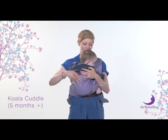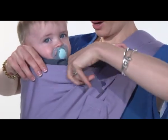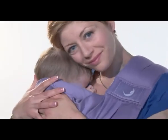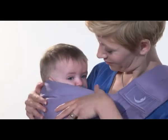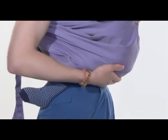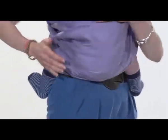The upper railing should then be pulled up to support their back to their armpits, or higher up to the back of the neck to fully support a younger or sleeping baby. With an older baby you can have their arms out. Make sure that baby's bottom is lower than their knees. Adjust baby's position so you are both comfortable.